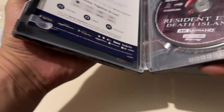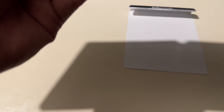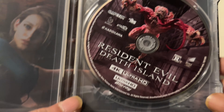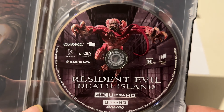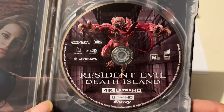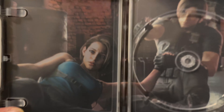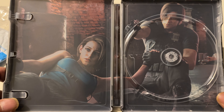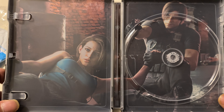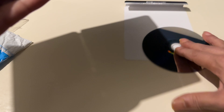Let's have a look at what we've got inside. So it's just the one 4K disc — that's cool though. Bit of artwork — I'm gonna bang this on. I thought it was this film. Wicked art.